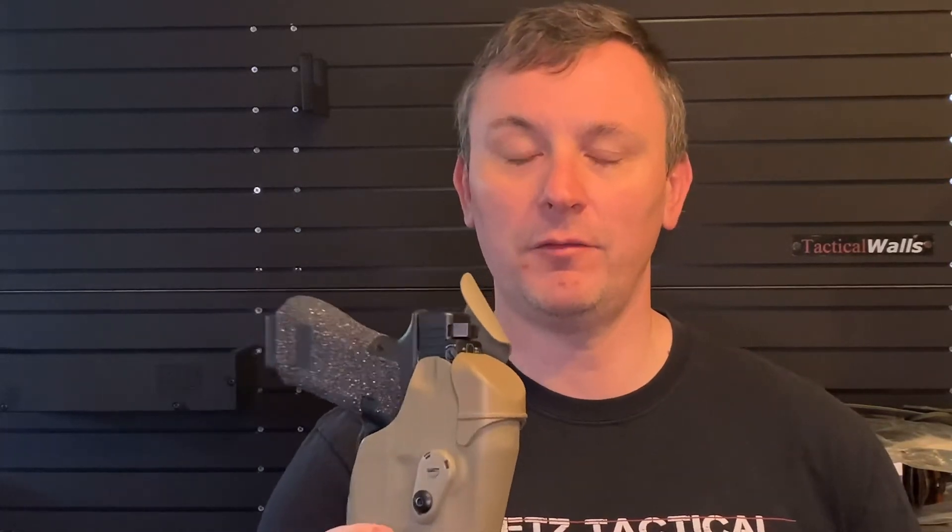I understand training in full kit to show students, 'Hey, I can do exactly what I'm asking you to do.' But as an instructor, 90% of the pistol classes I teach — probably almost a hundred percent — are from appendix concealed. That's how I carry every day when I'm not on duty, and occasionally if I'm teaching an LE-only class, I'll wear my duty holster.